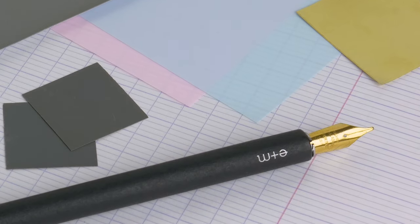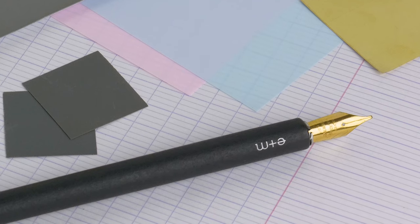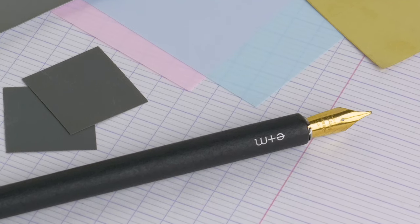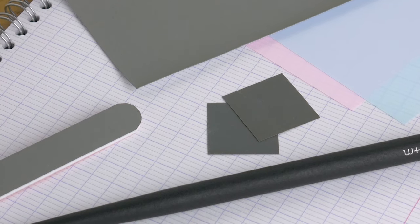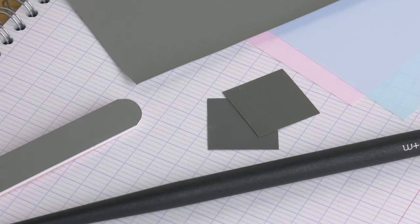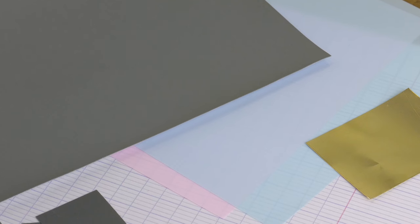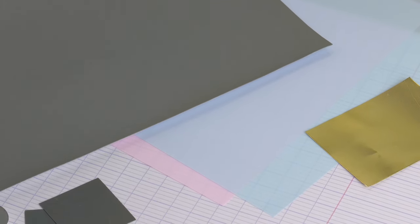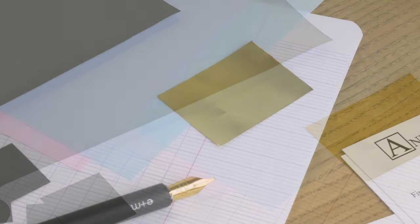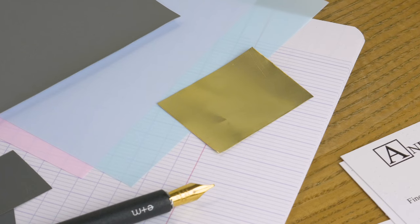We also have in the kit what we call a red square — a 2000 grit sanding square. These are very abrasive; if you're not careful you will wear all the tipping off the nib, literally all of it. They're meant to be used judiciously. This is not something you always need, but we include a pack of 10, which is probably a lifetime supply for most people.